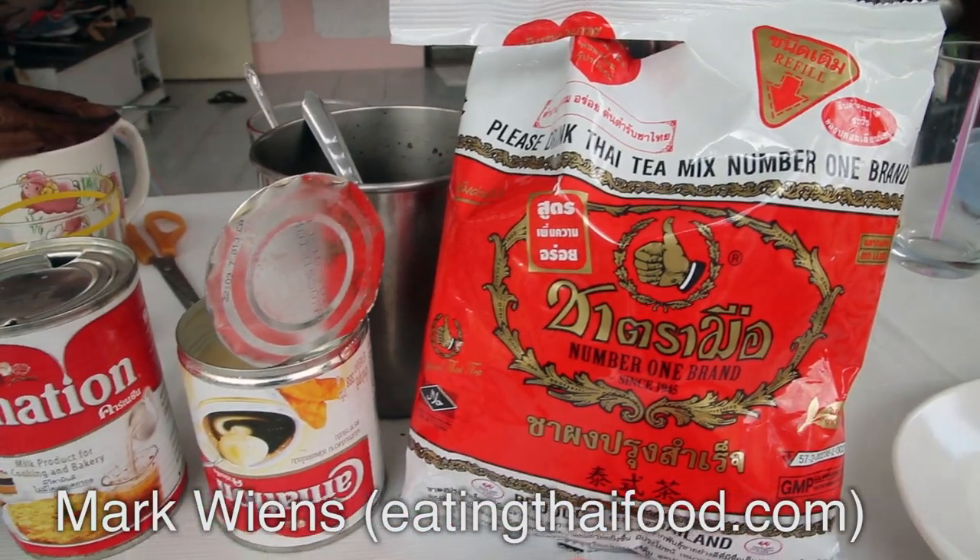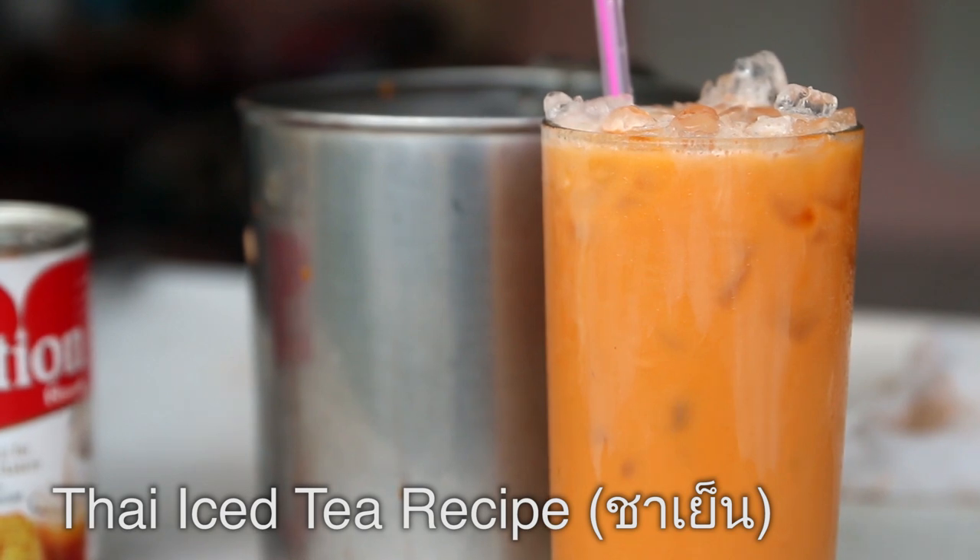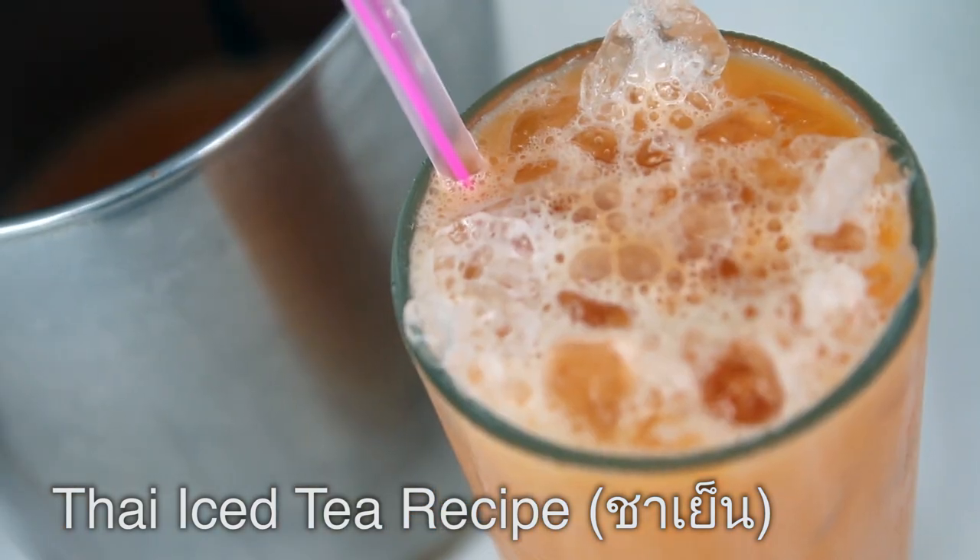Hey, it's Mark Wiens here. I'm in Bangkok, Thailand, and today I'm going to be making the recipe for Thai iced tea, known as cha yen. So keep watching this video, let's do this.